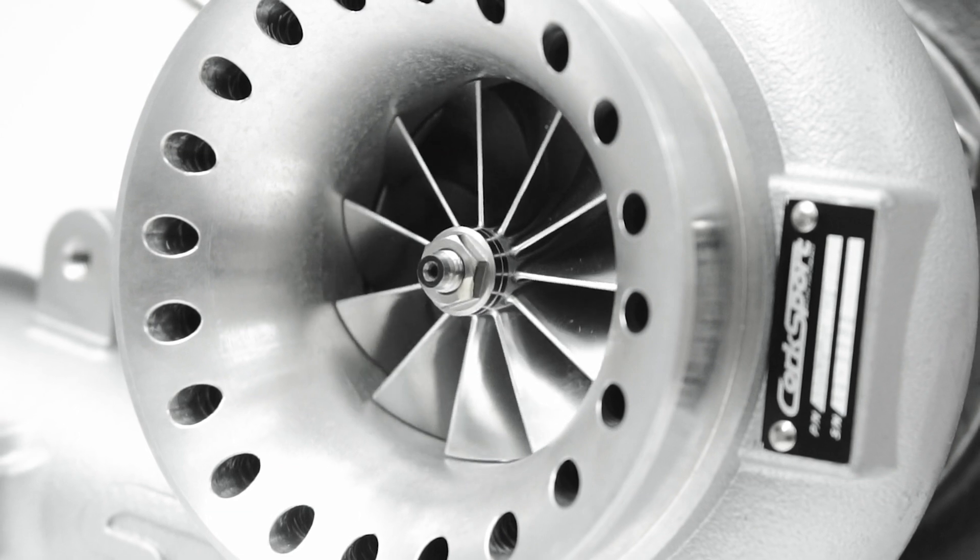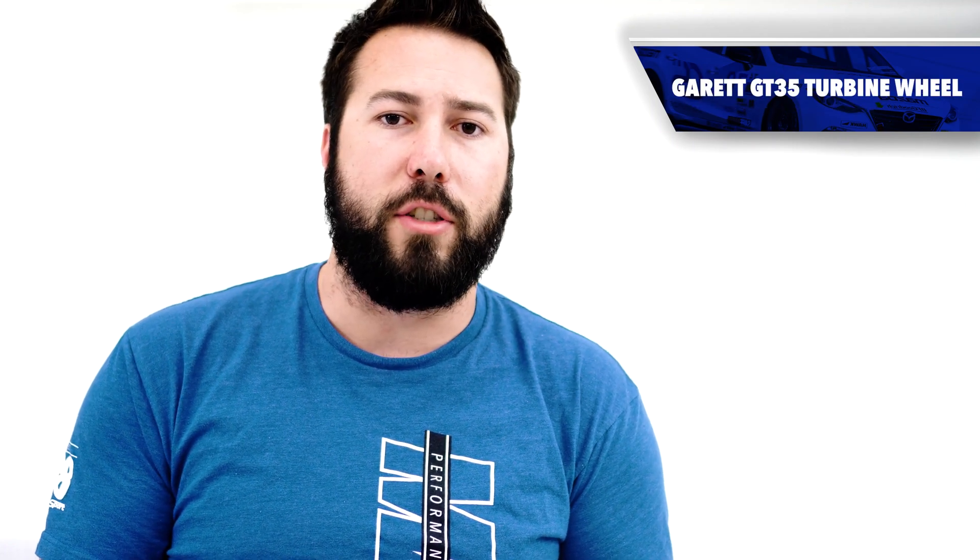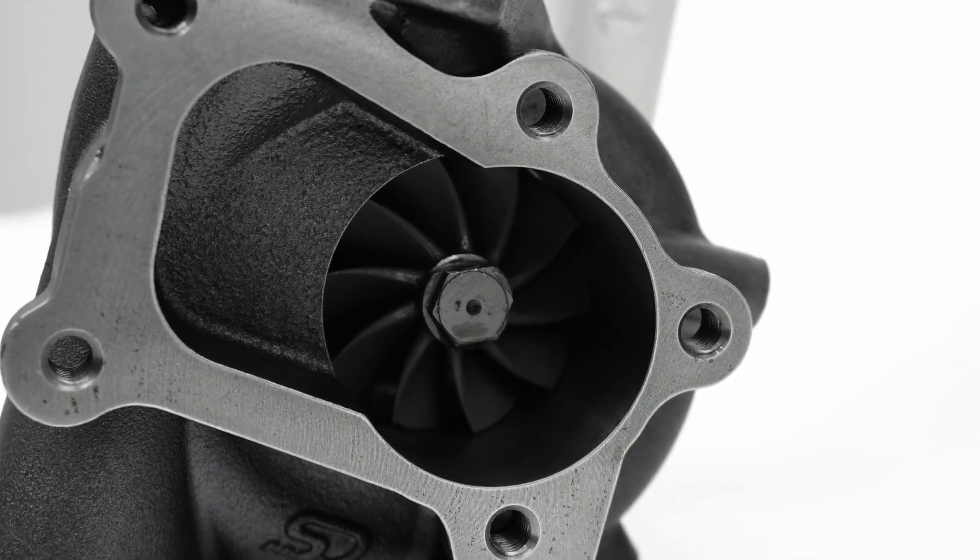Diving into the technical side of things, the CST-6 uses a billet compressor wheel featuring an 11-blade design and 58 millimeter inducer. On the turbine side, we're using a Garrett GT35 with a 62 millimeter exducer.